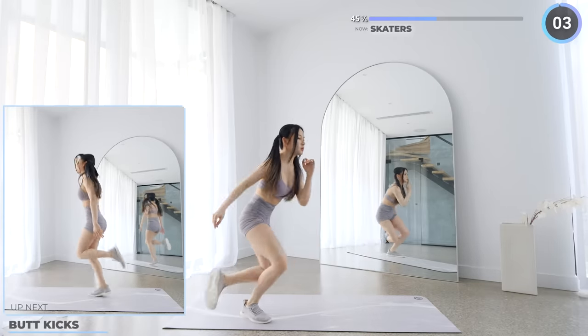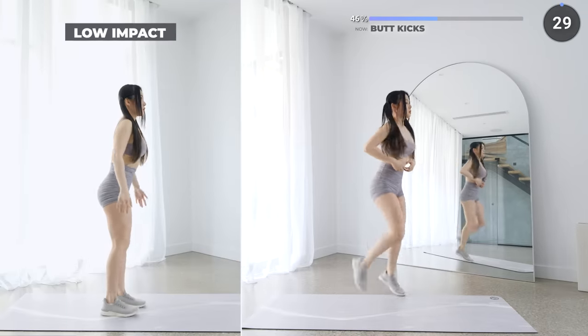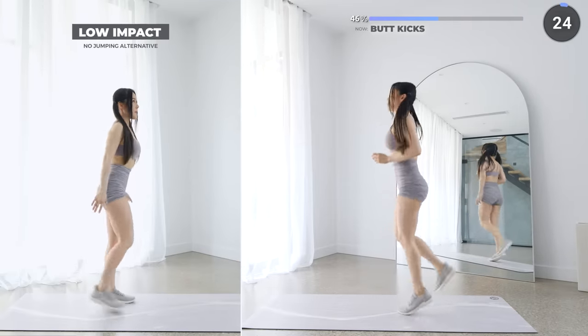No rest here, we're going straight into butt kicks. Kick one leg behind you, one at a time — try to speed up as this is an easy exercise. Keep that heart rate up.